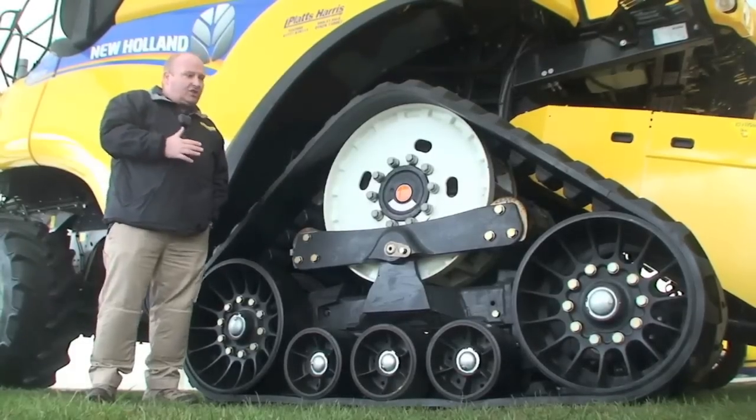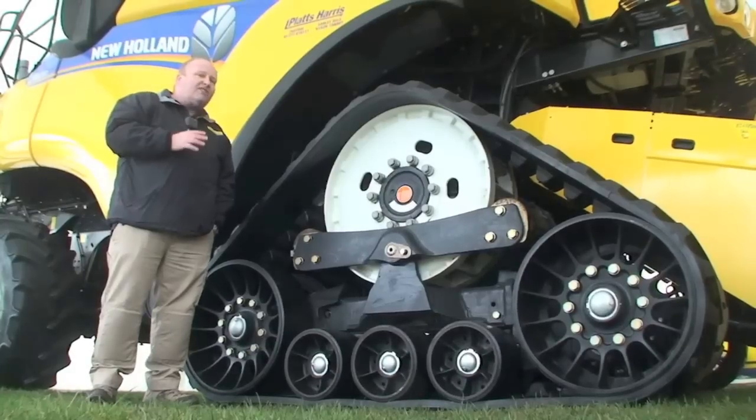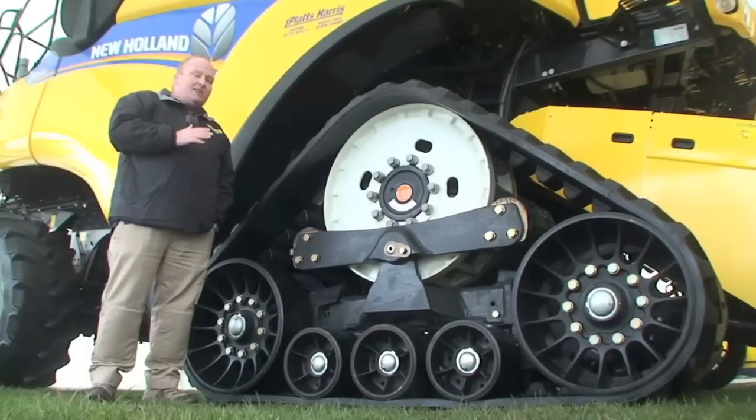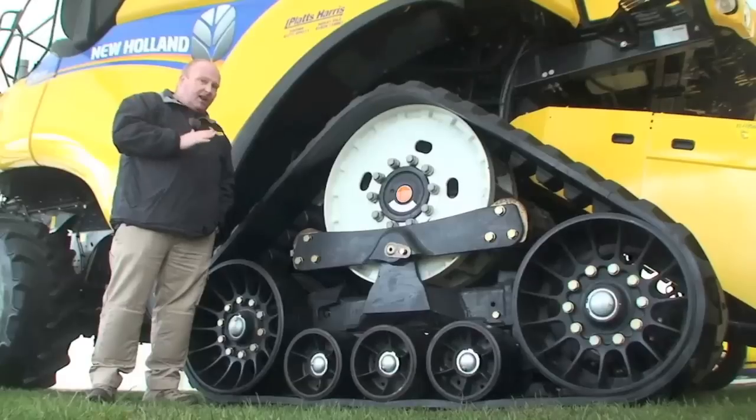One of the key differences on this new track model is in the transmission itself. We've introduced a variable displacement hydrostatic motor at the bottom end, which means that we can keep the combine running at full weight, climbing hills in the field, and also get the high road speed.